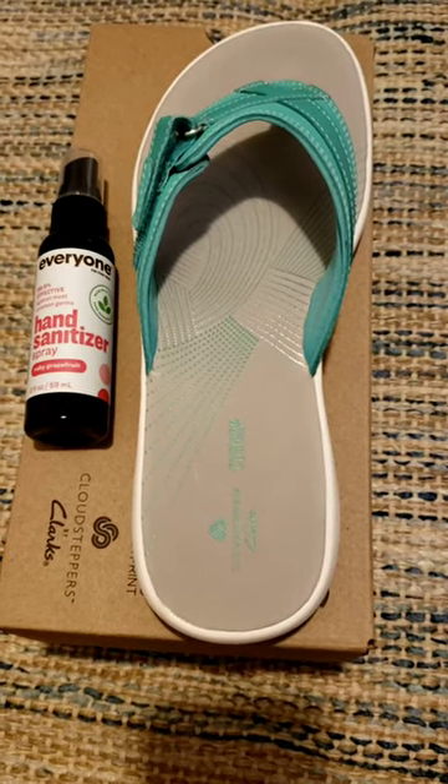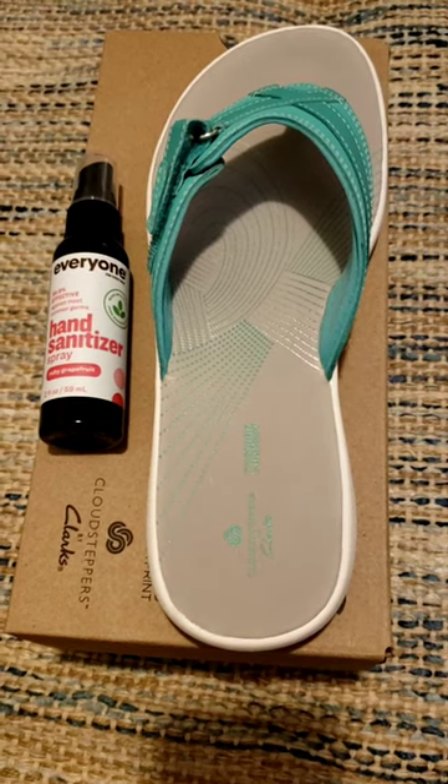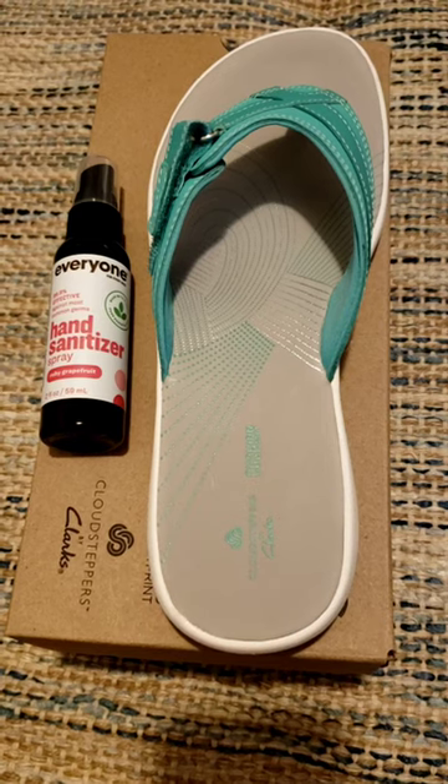One of the easiest ways to keep flip flops clean is hand sanitizer. This one is Ruby Grapefruit. It smells delicious and it does a great job.